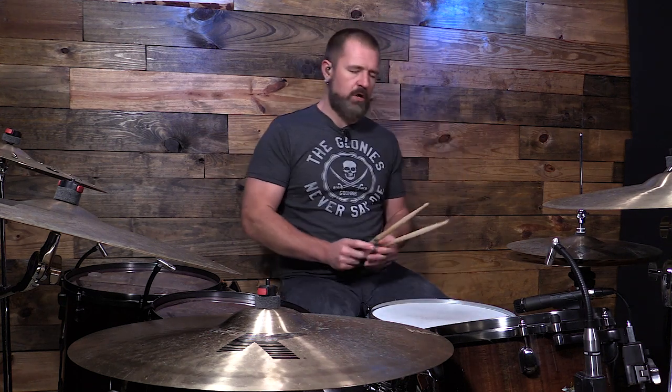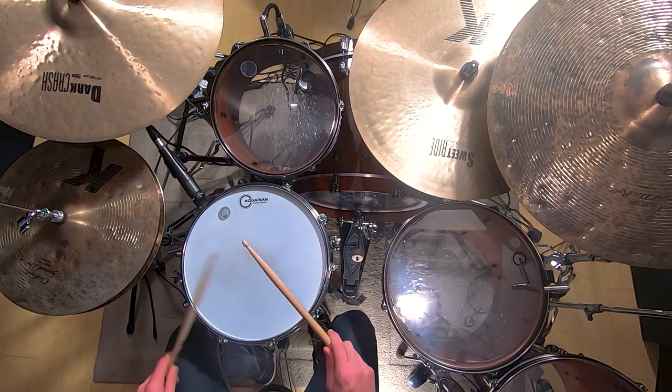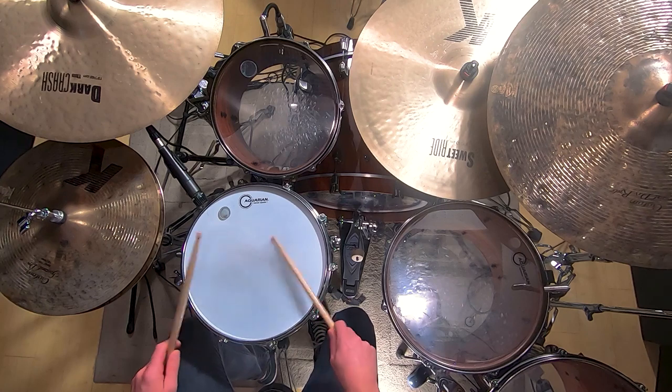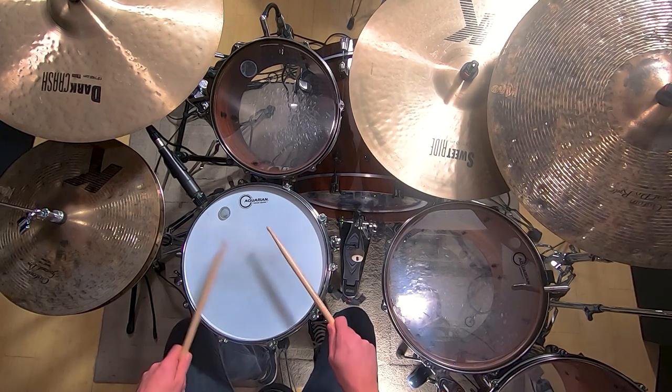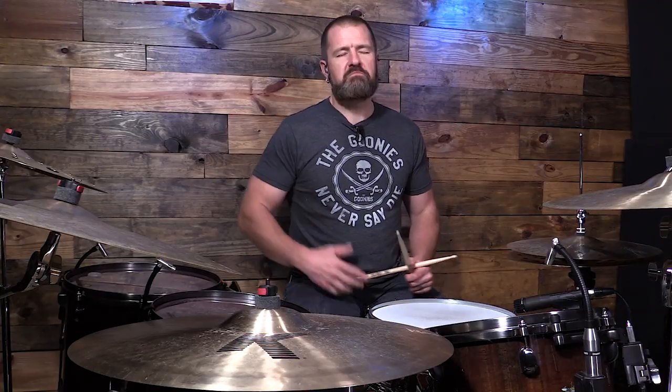So a double stroke roll, as you know, is right right left left. That's your typical double stroke roll. When I was first taught the Swiss Army triplet, I remember someone referring to it as a dirty roll, and I didn't understand what that meant.